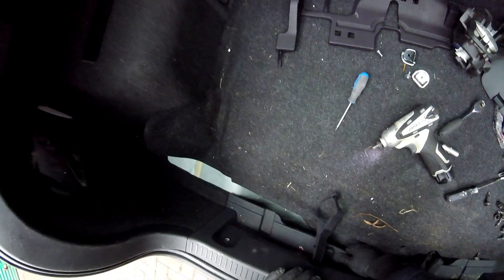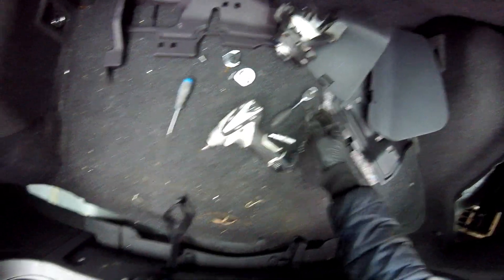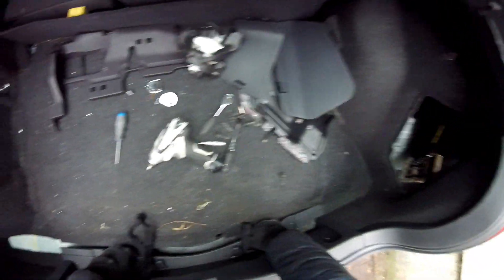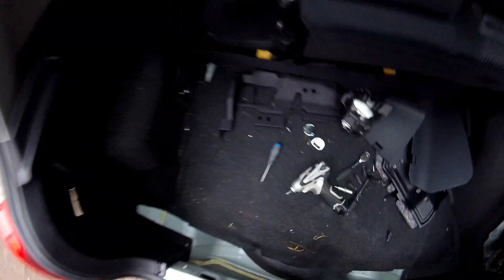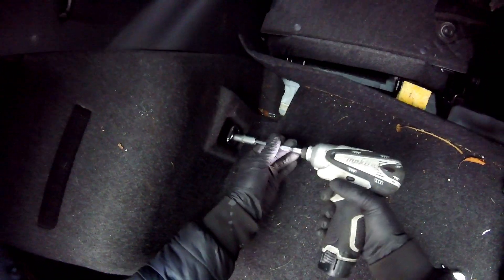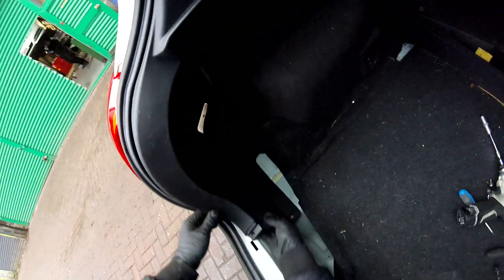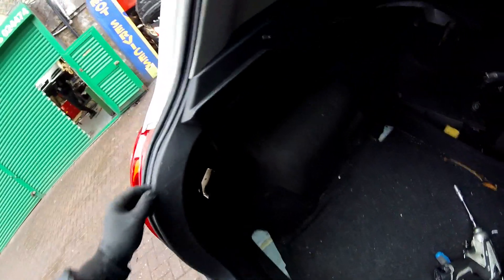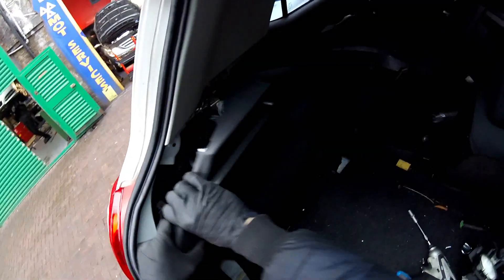Hold this plastic from the bottom and pull it like that. Now we're going here on this side. Now we have to pull all this cover like this, then put the hand here and pull.